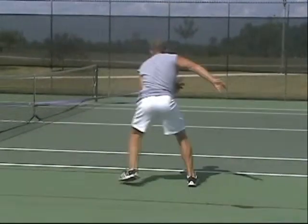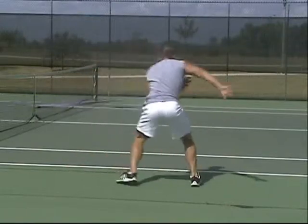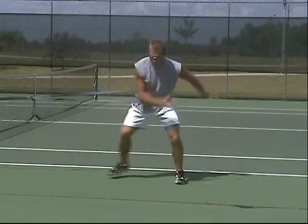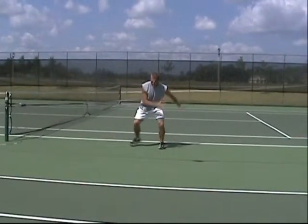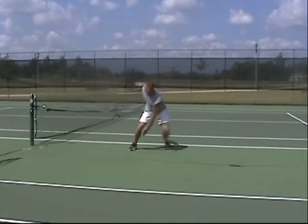Greater ground reaction forces are going to cause significantly more muscle reaction. The band simply increases the momentum in the direction that you are hopping. One way you can advance this exercise is by incorporating a simple contralateral reach. The reach makes you rotate, but it also challenges your body to load in a more aggressive manner.